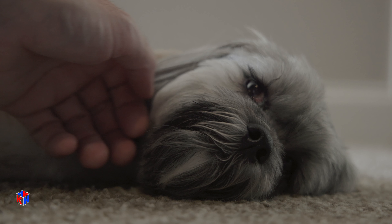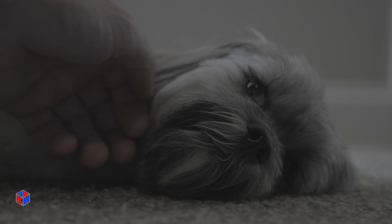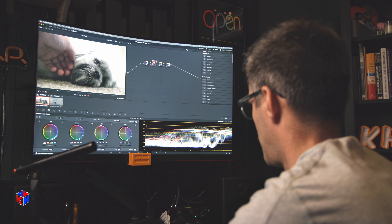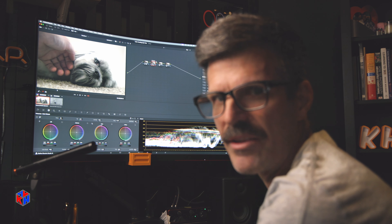Let's remove this one and compare. So this is where we started — this is the conversion LUT — and this is our LGG node. We'll put a label on this: lift, gamma, gain — or you could just put LGG. We're looking okay here.